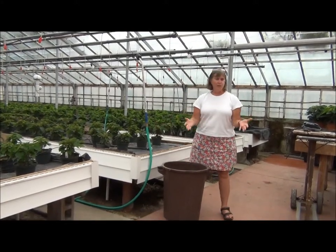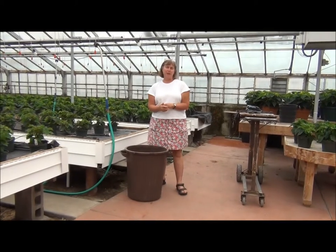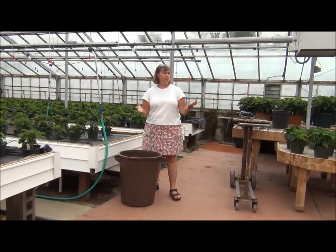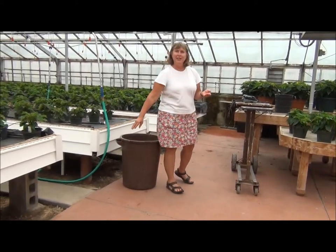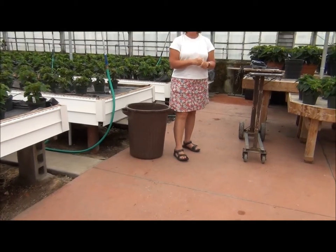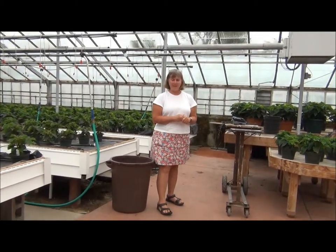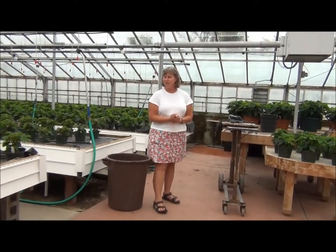Another thing to look at is the concrete floor. This one we're looking at is just before it gets cleaned — it's about to be power washed — but that helps keep soil from building up on it. Soil will get in the cracks and weed seeds can fall in those cracks and start to grow. So keeping it clean and power washing it gets rid of some of the soil that builds up in the greenhouse.